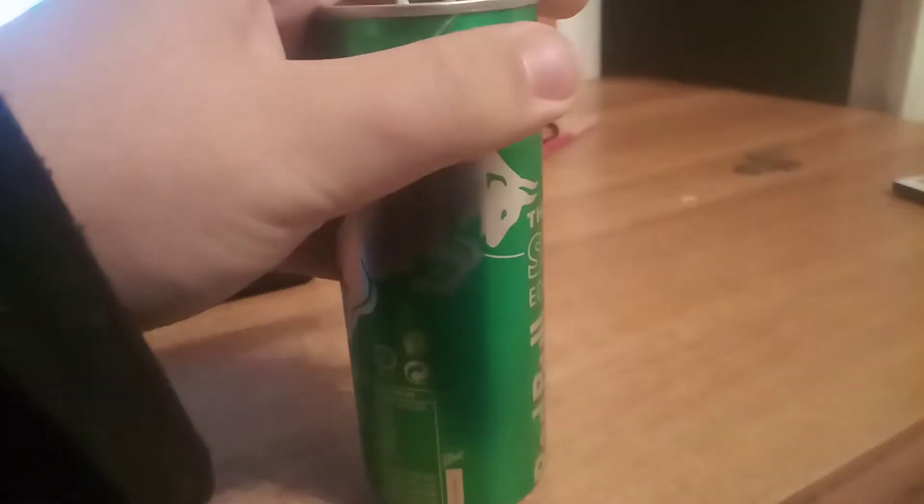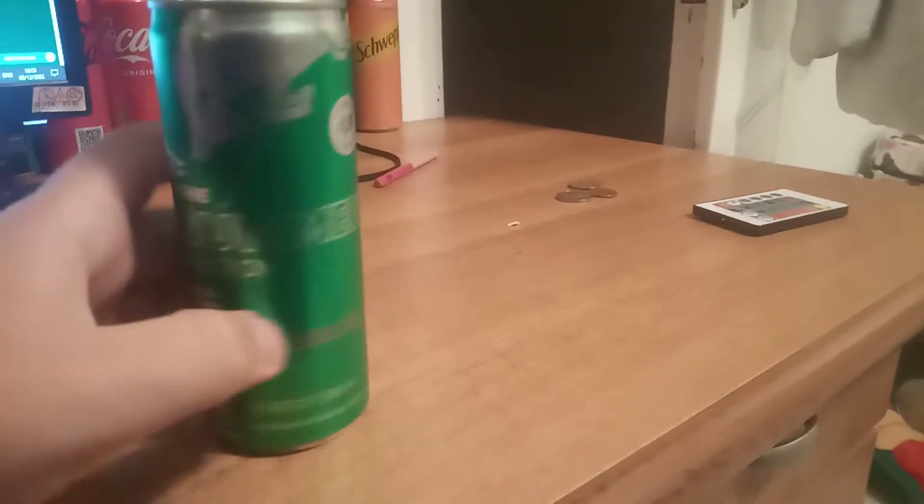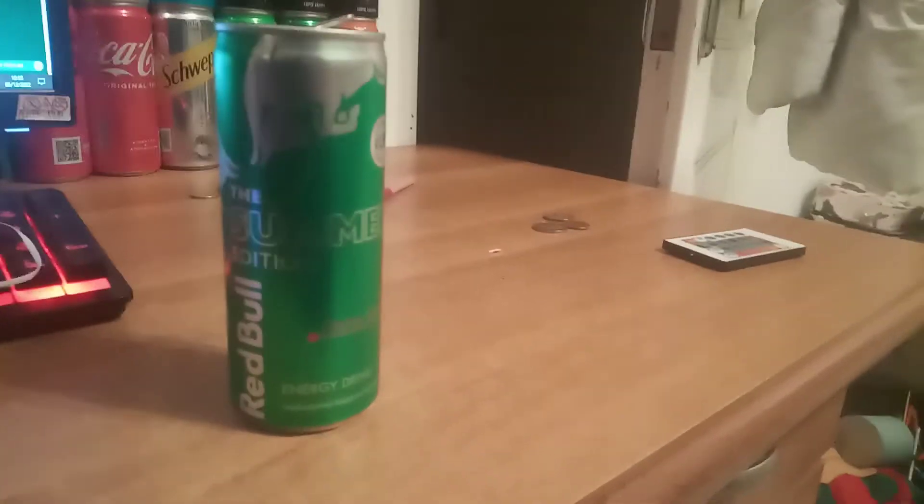Let's open it. It's been living on the desk here for a while. There's another one there — I'm gonna review that later or something. That is pretty funky. That is really funky.